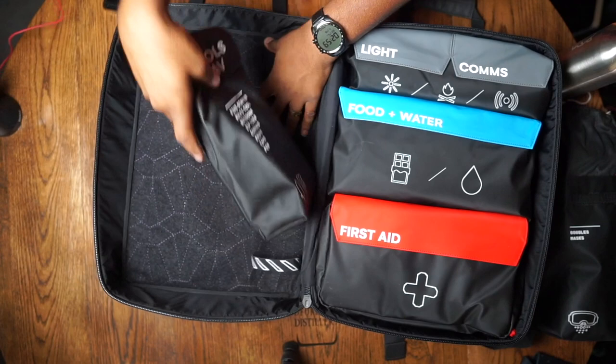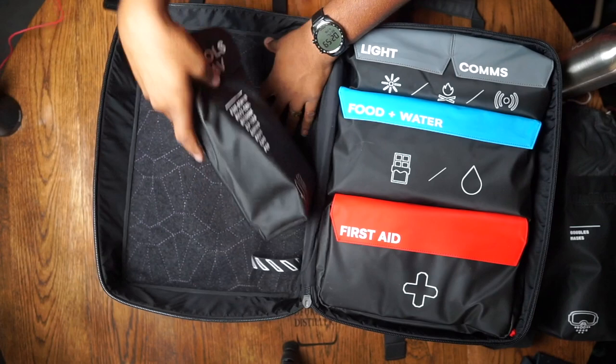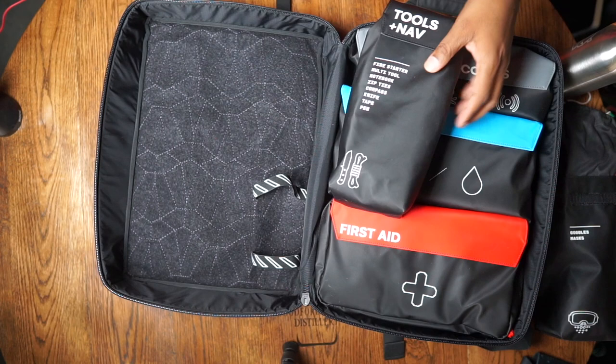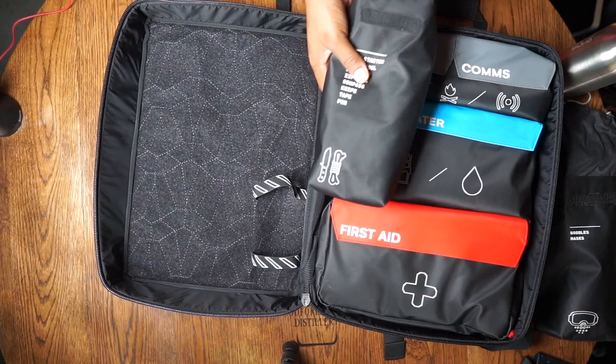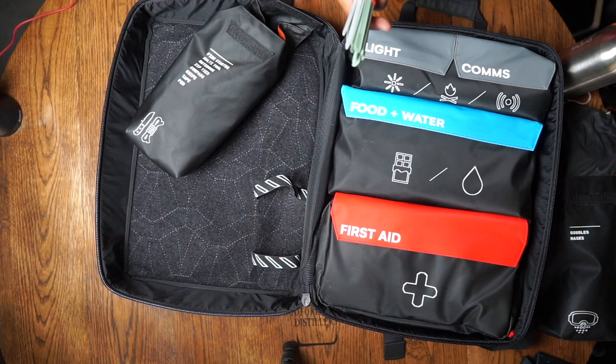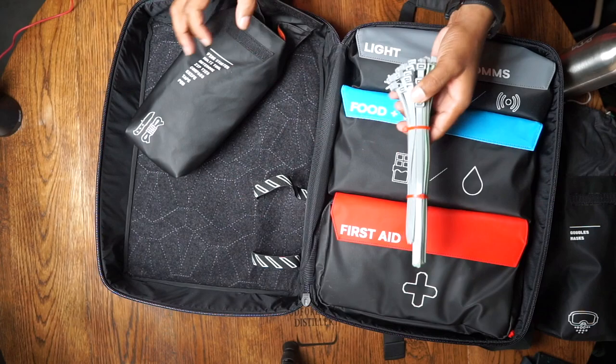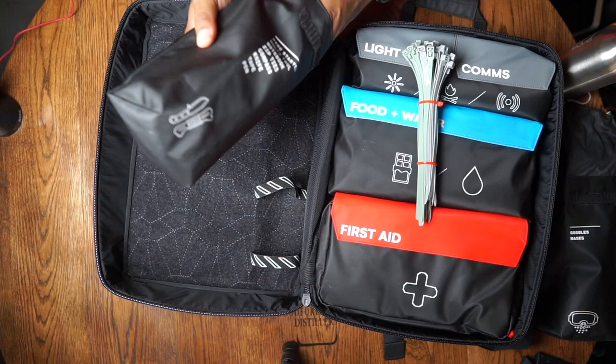Moving on to the tools plus nav section. You're supposed to get a fire starter, multi-tool, zip ties, a compass, a knife, tape, and a pen. The zip ties here are pretty robust, and they're two different colors, which is a good thing — so if you're marking two different areas, you can differentiate them.